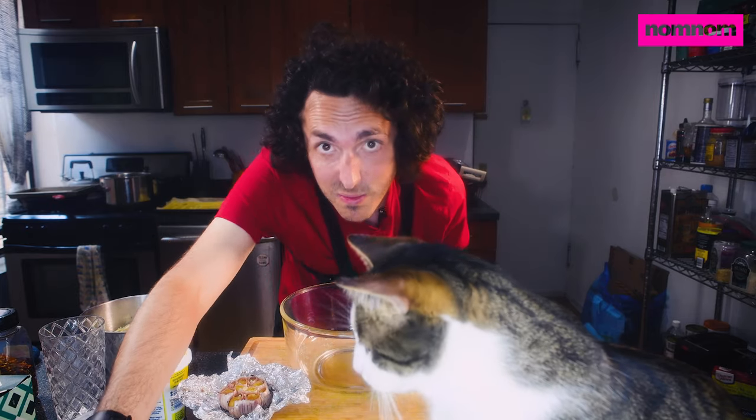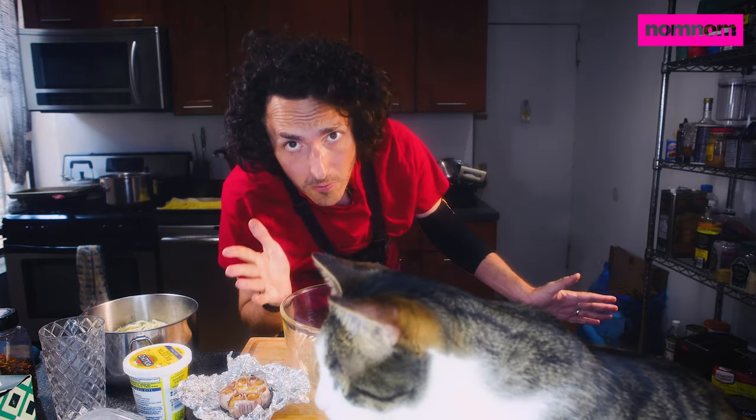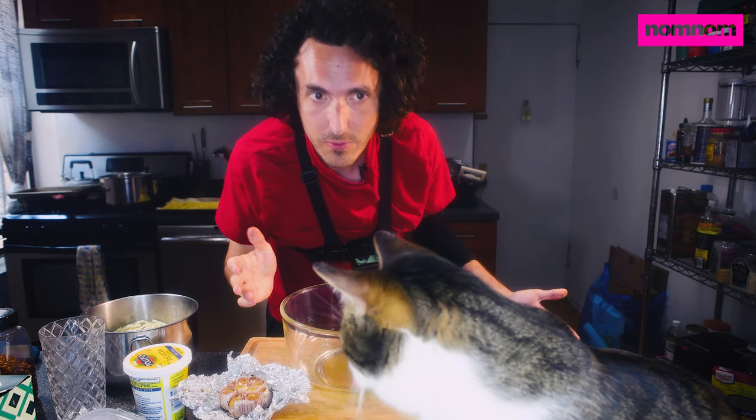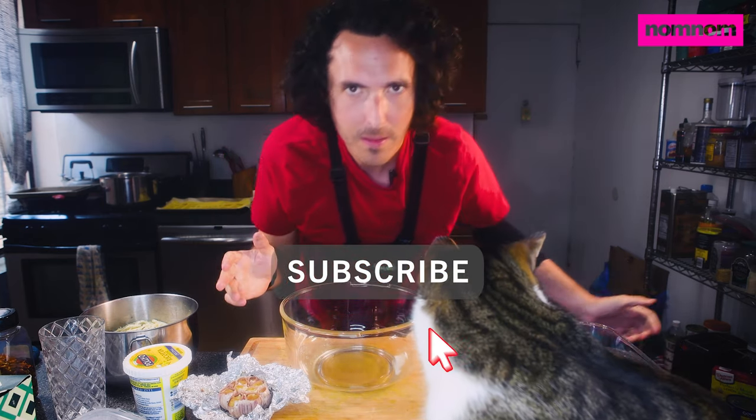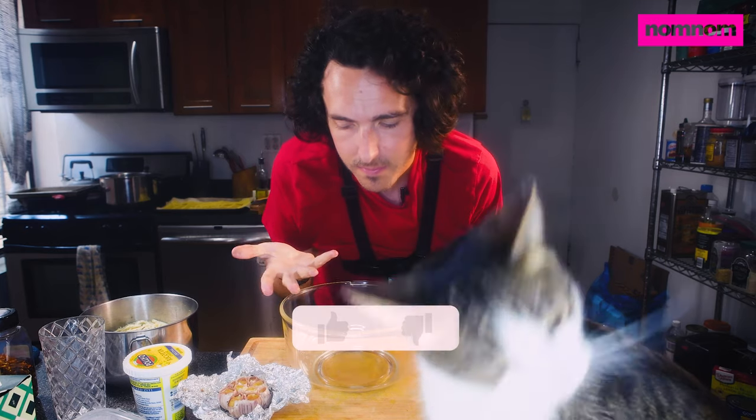All right Sammy Fam, today we are going to be making some hopefully delicious lasagna roll-ups. It's my first time making this, but I think we won't mess it up.